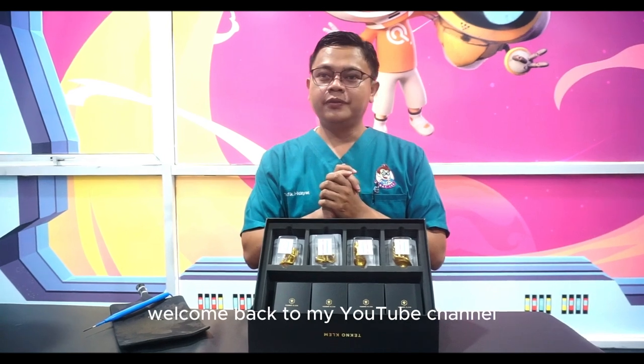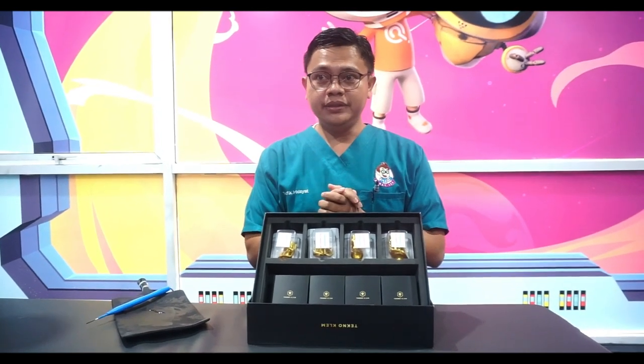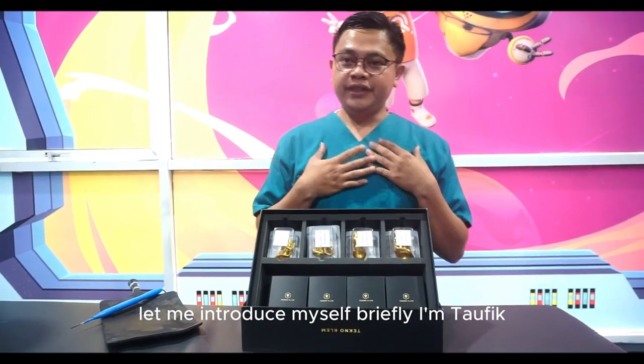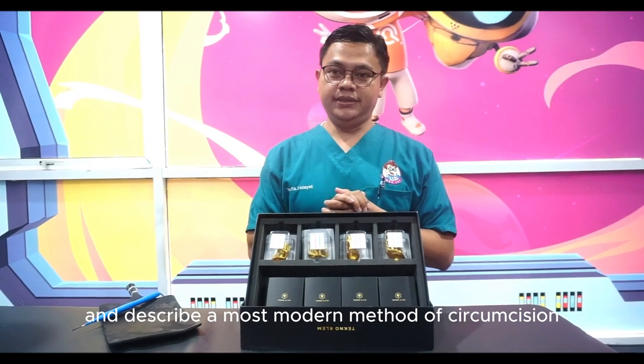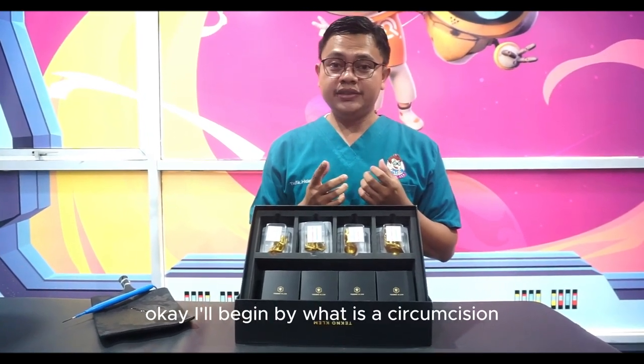Hello everyone, welcome back to my YouTube channel. Let me introduce myself briefly — I'm Tofi. Today I'm going to introduce and describe the most modern method of circumcision.